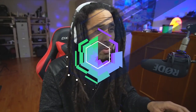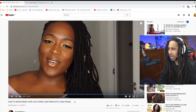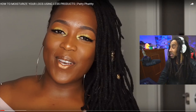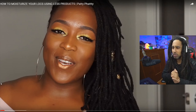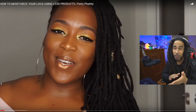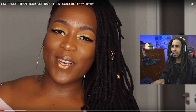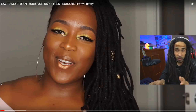So without further ado, let's jump right into this dreadlock review of Be Spiffy Be You. This is Be Spiffy Be You and her video on how to moisturize your locks using less products. Maybe you've seen this video but I have not. To be honest, I don't watch very many lock tubers out there. I watch some content from viewers that I connect with, but I'm really appreciating the lock queens out there making this content — a lot of them are very knowledgeable, especially these days.